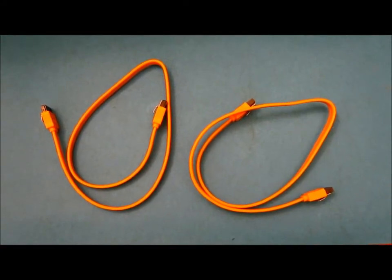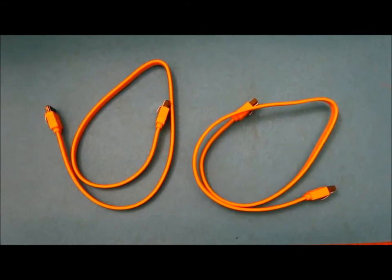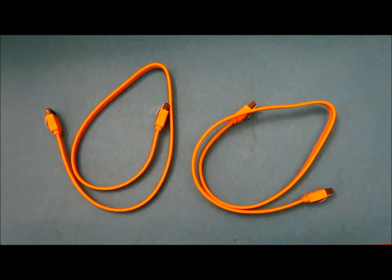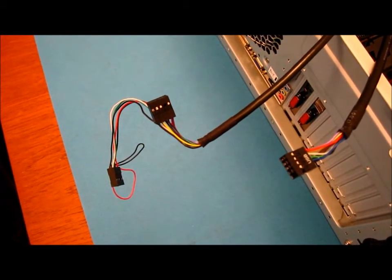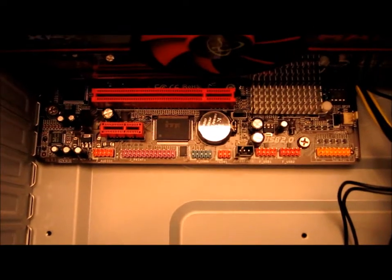Your motherboard will often come with a couple of SATA data cables. We need to connect these to the DVD drive and the hard disk drive and connect them into the motherboard. Next up are the front panel audio and USB connectors — these will plug into the motherboard along the edge.